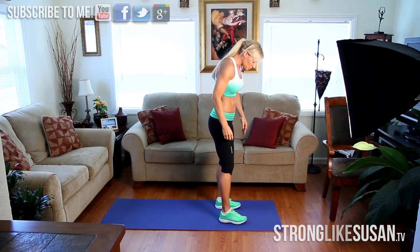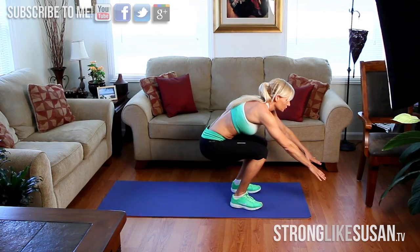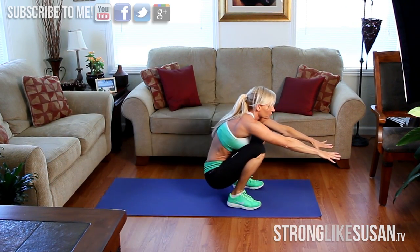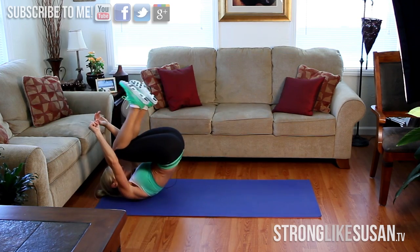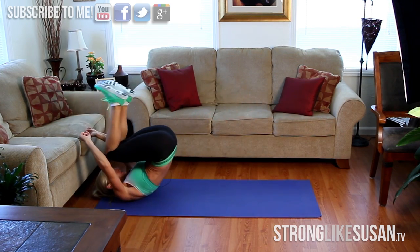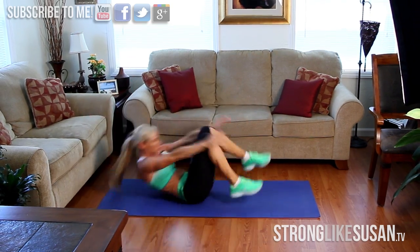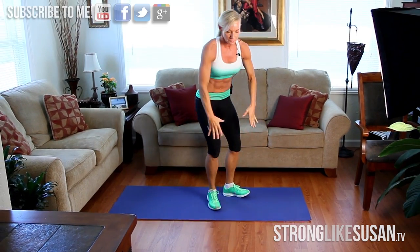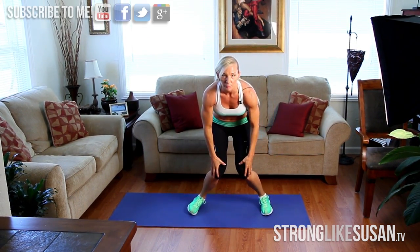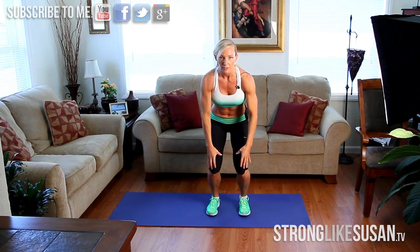So you're going to start with your feet about shoulder width apart. You're just going to use that momentum and that core to pull forward. Think about using that core momentum to rock yourself up on those feet. Really think about keeping your feet about here — I don't want you going here because that's really going to torque the knees. So really concentrate on keeping the feet about here.